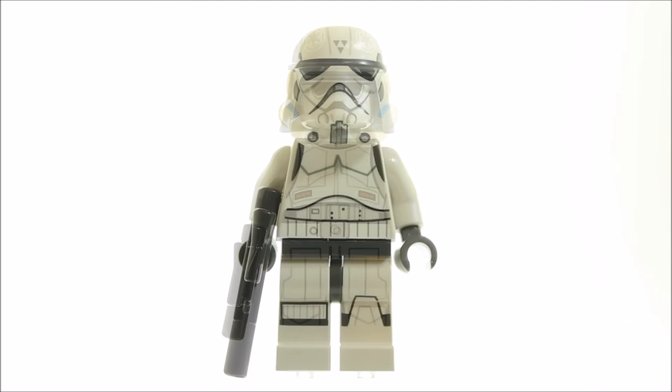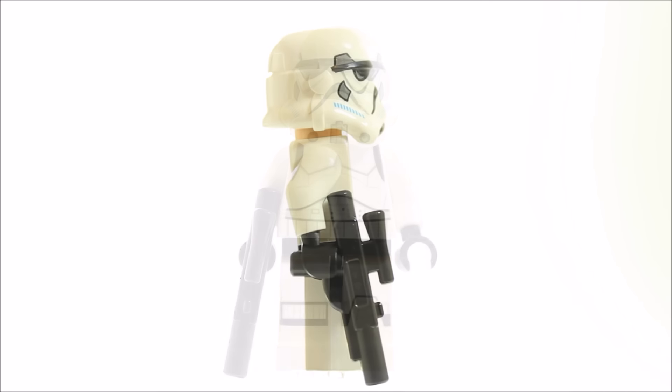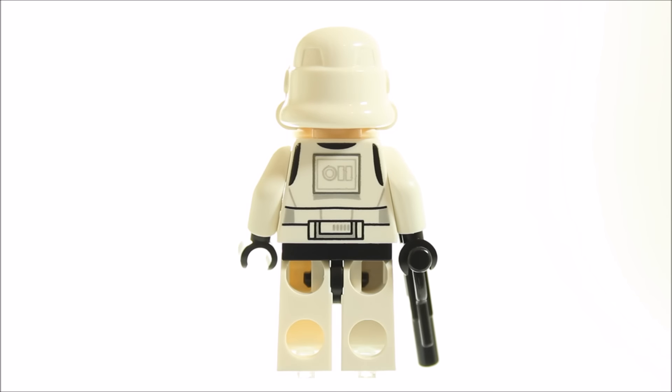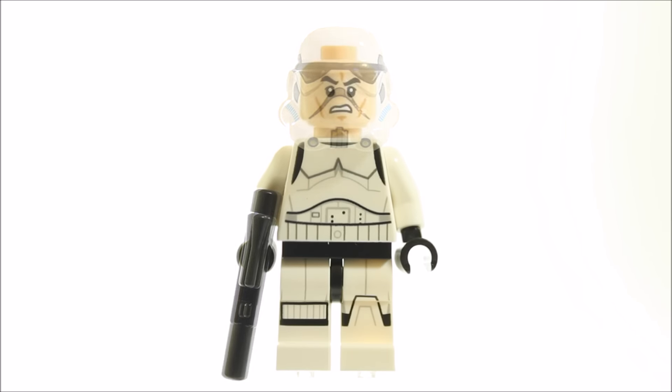The stormtrooper is the usual Rebels one, with printed armour on the legs and torso, and a nicely printed stormtrooper helmet. The trooper has a medium blaster, and if we look at the back you can see more armour printing. Of course, if we remove the helmet, the trooper has the angry clone head — but we don't mind because he has a medium blaster after all.